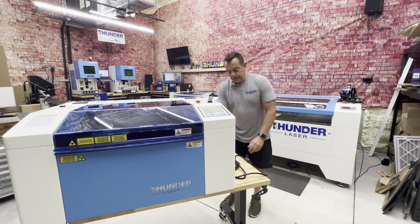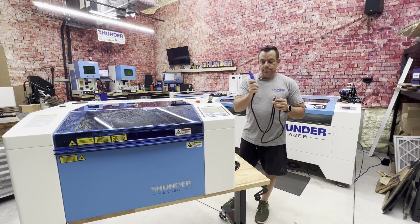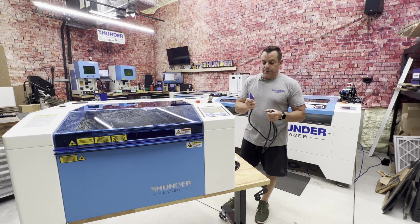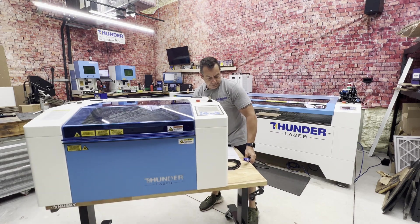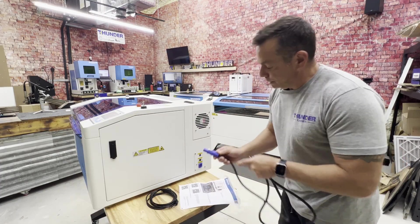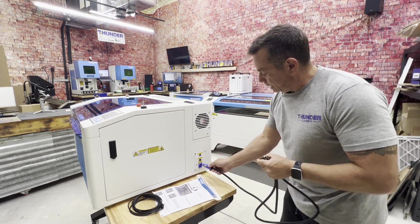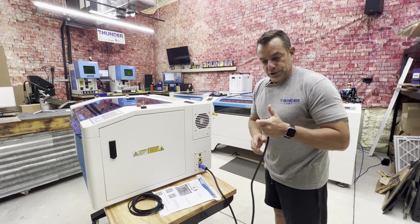One of the first things we're going to do is grab our blue-ended power cable out of the tool bag. A really cool feature on our machines is that it is a turn twist-lock to make sure it is secure. Our power cable goes right in here — blue to blue, fairly simple. There are two notches on the plug that fit into the two notches on the receptacle. Push it in, once it clicks you're good to go, and then we would just plug it in.